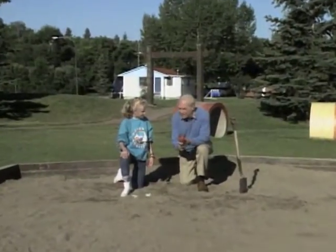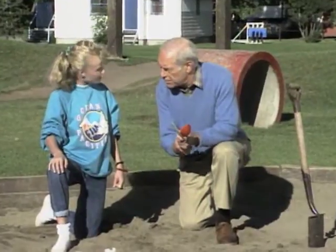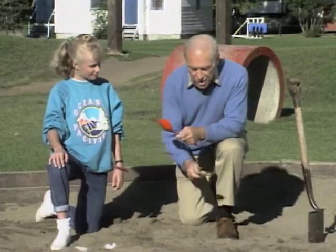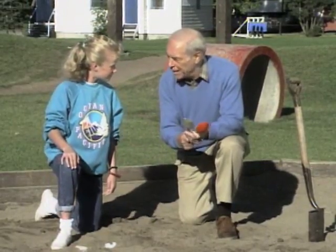Shann, this looks like an ordinary sandbox, but it isn't, because it's the burial site of a dinosaur. I know, because I buried it. And you'll find it someplace in here, and I have the tools for you to become a sort of amateur paleontologist.